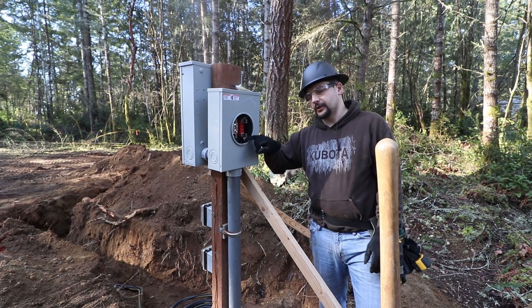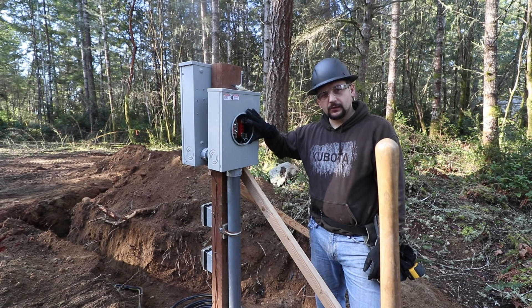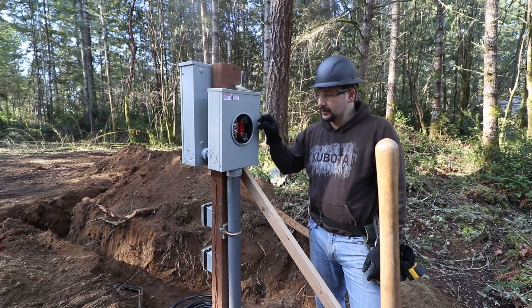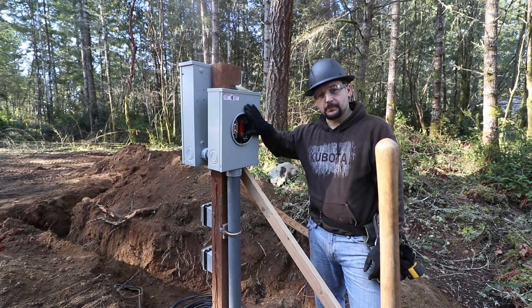It's very important that you determine what type of meter socket you need. They're most commonly referred to as the ring style or ringless. In this instance we need a ring-style, which allows the power company to put a ring around here with one of those electronic chip lock things. So make sure you get the correct type of meter base for what your power company uses.